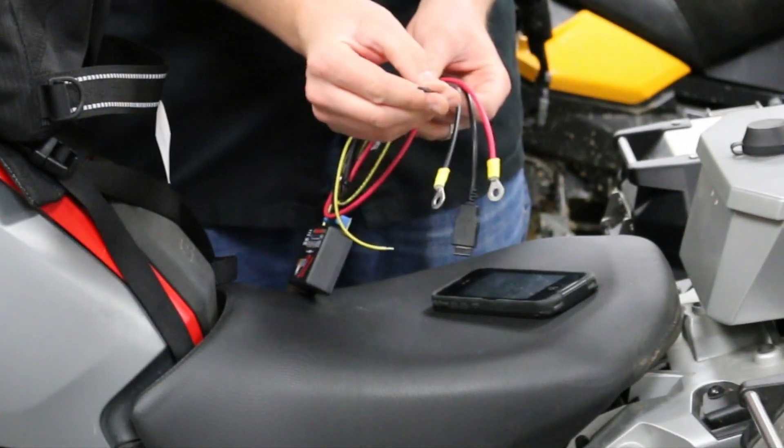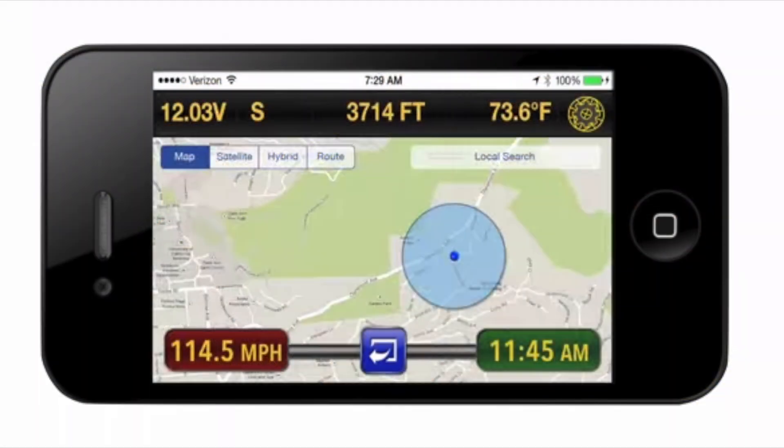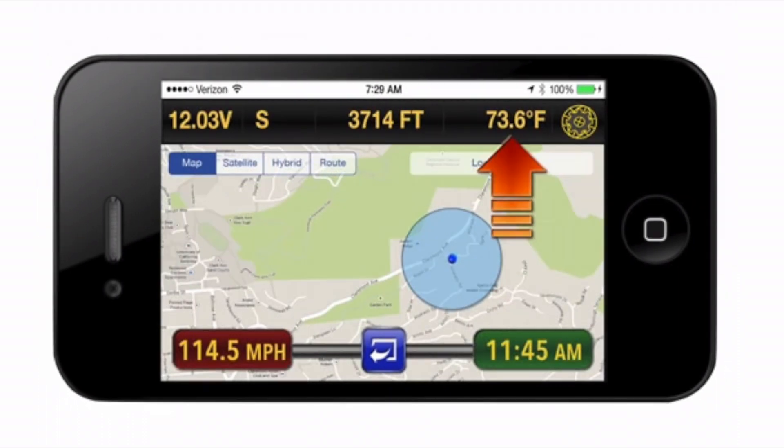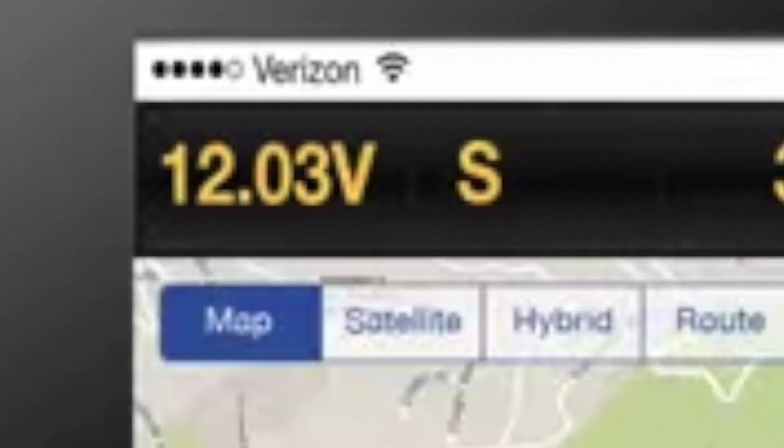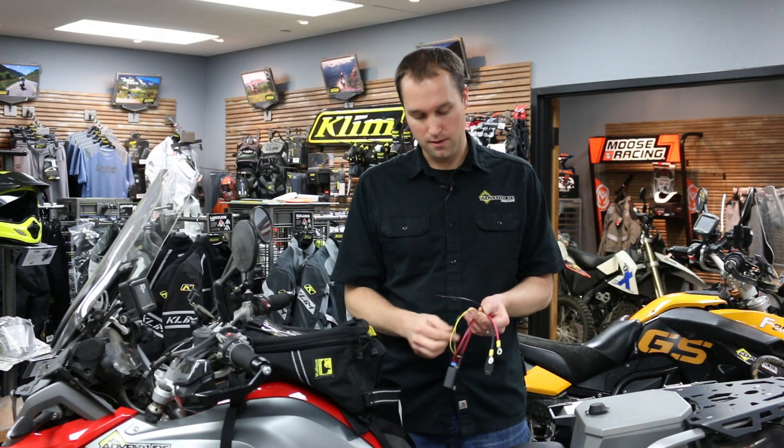You've got a really neat external temperature sensor. I love seeing what temperature it is — sometimes you'll go into a valley, it'll dip, then it'll go up. It's just fun to get that. If you don't have that on your bike, or if you have an older model bike, this Neutrino Black Box will add that functionality. You'll be able to see temperature, elevation, your voltage immediately, and your speed. Some bikes don't have good speedometers or they're off — this will provide the speed and the time.